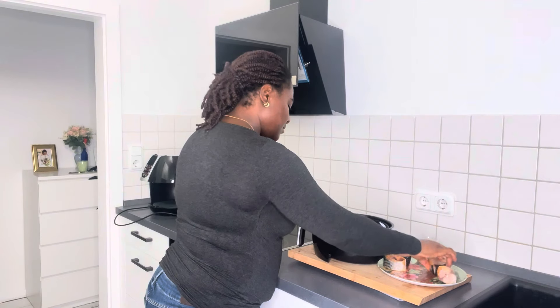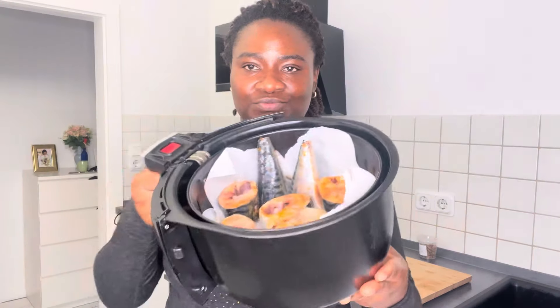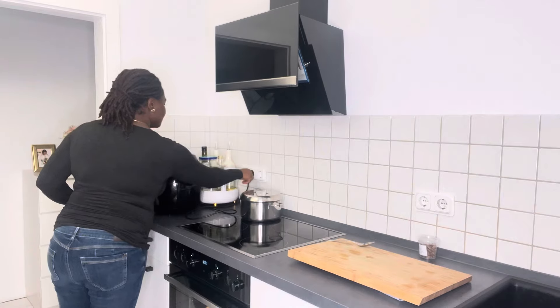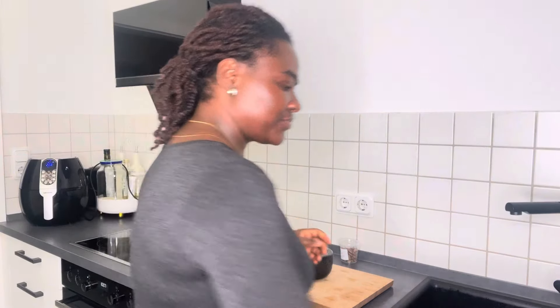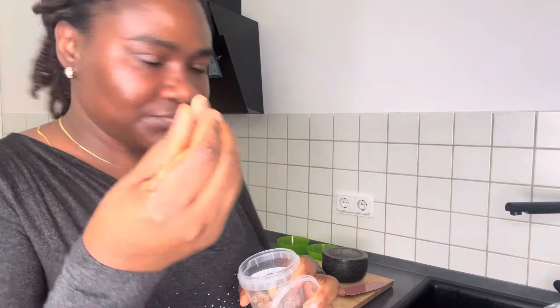I'm going to roast this fish with the air fryer — I'm not going to fry it in oil. This fish has a lot of oil, so when you use the air fryer it brings out all that oil, which you then pour away.